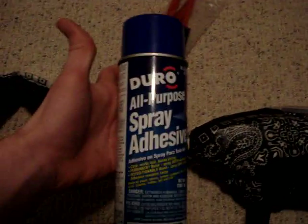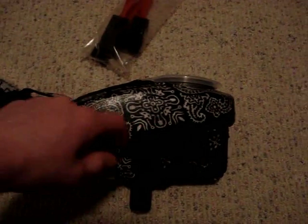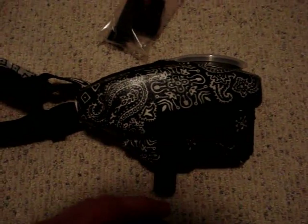Because then you're going to spray it with the adhesive spray. Just make sure you have both halves — do one half at a time. Spray that all on there, and then cut your bandana out before you do it, and then put it on there.